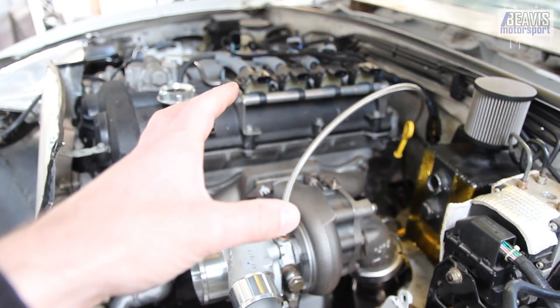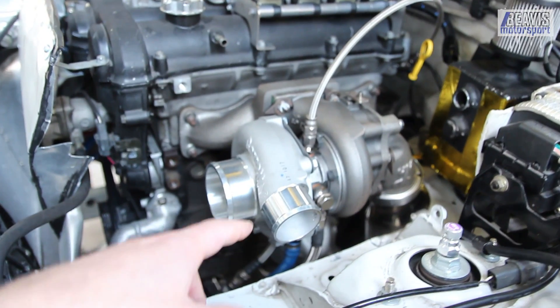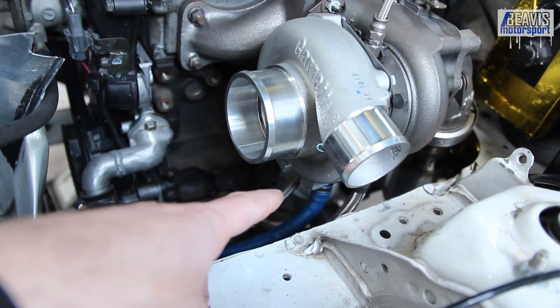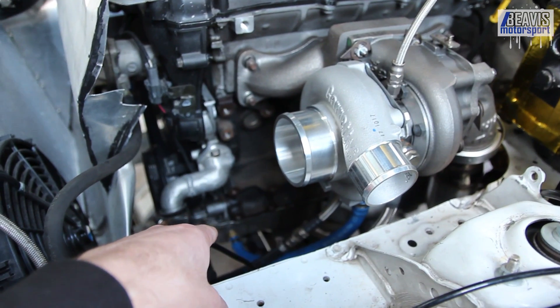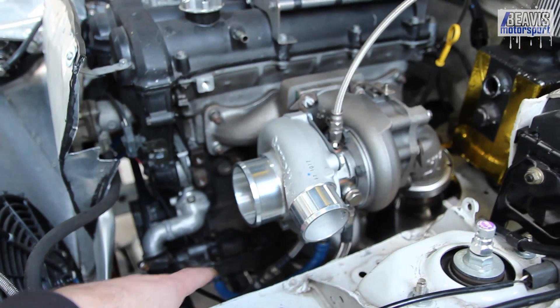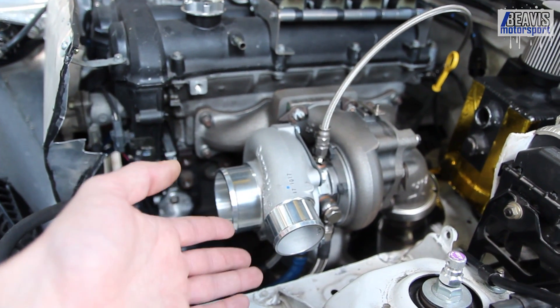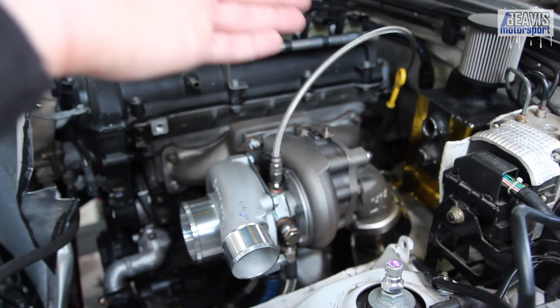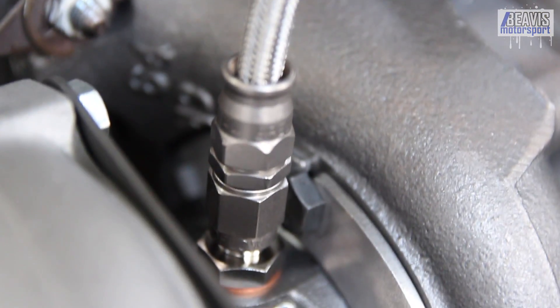While that covers off turbo oil feeds, keep in mind that you generally want the biggest and fattest drain line that you can get. I'm running AN10 or around half-inch hose all the way down to my sump. Most turbos just run a gravity drain straight out of the turbo, whereas the pressure or feed side is generally AN3 or AN4 in size.